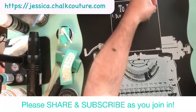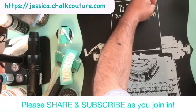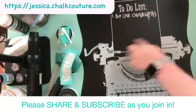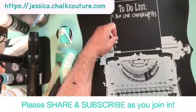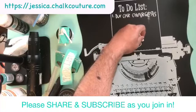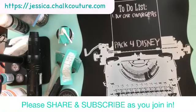Guess what — doing that, and it looks like a real chalkboard now. Car chargers — it is a real chalkboard. What else do we got to get? How about we just say 'pack for Disney' down here, so that way there's room if we have to add stuff. Look at you, fancy pants — there we go. You combined your N and your E. You are too cute.